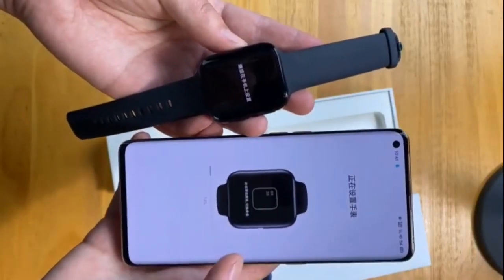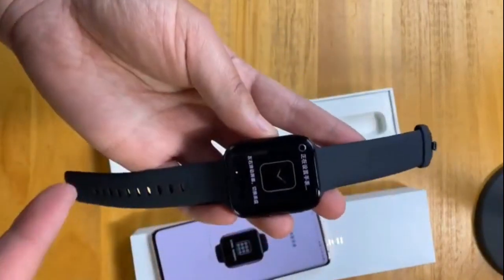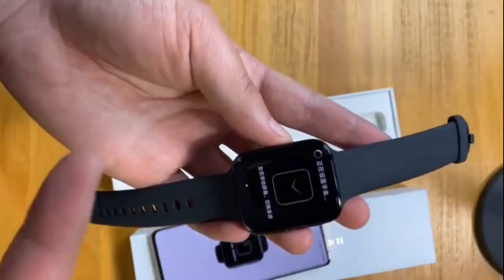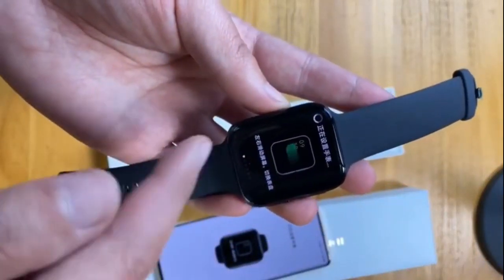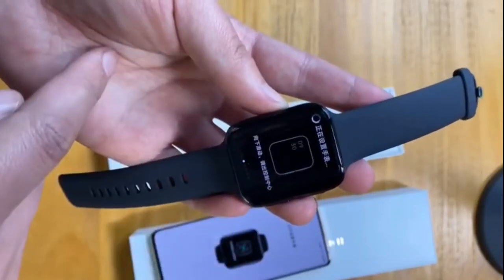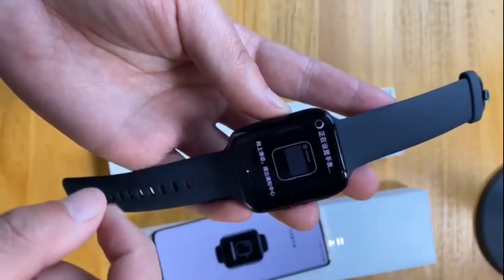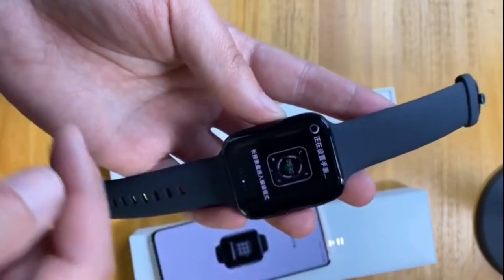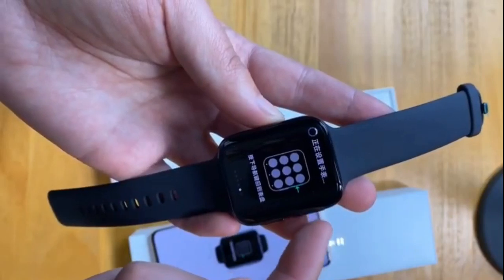The OPPO Watch has its own dual-chip system that switches between a Snapdragon chip and an Apollo chip depending on power usage mode. In Smart Mode, the watch reportedly has 40 hours of use time on one charge. In Power Saver Mode, with only basic functions such as notifications enabled, it can reportedly reach 21 days on a single charge.